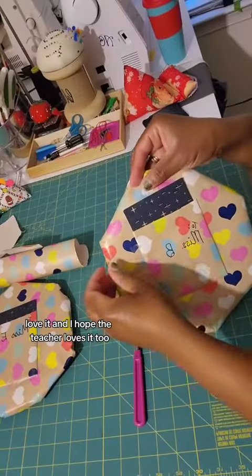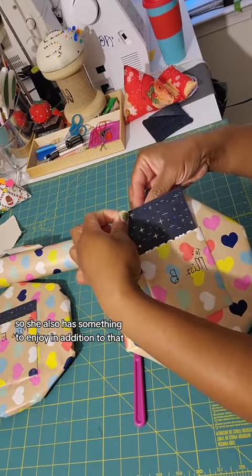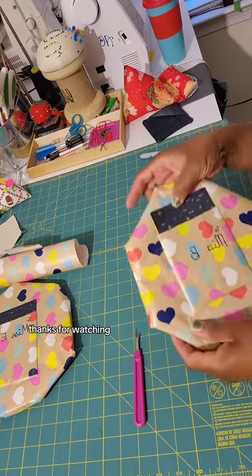This is what it looks like all stitched out — love it, and I hope the teacher loves it too. I added an Amazon gift card, so she also has something to enjoy in addition to that. Yeah, that's it. Thanks for watching.